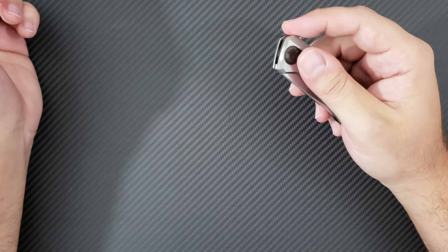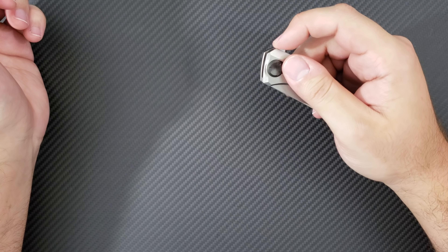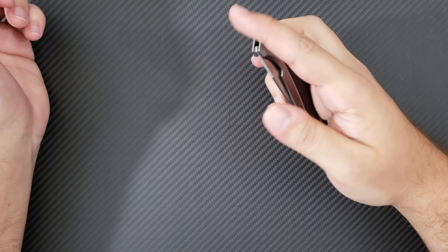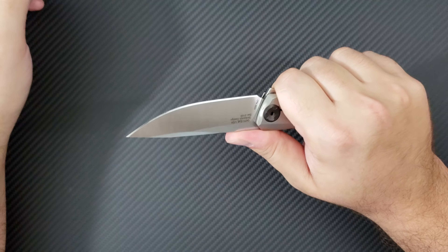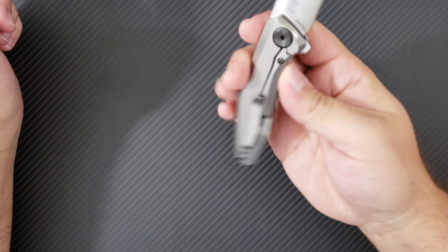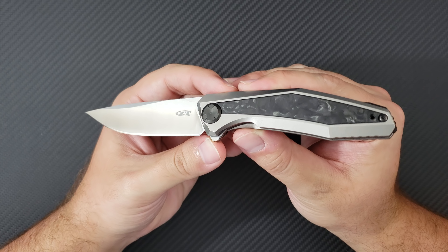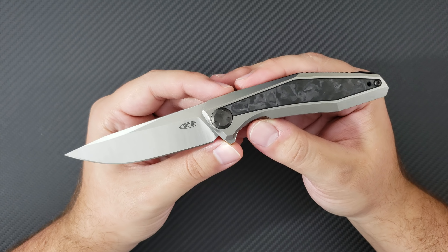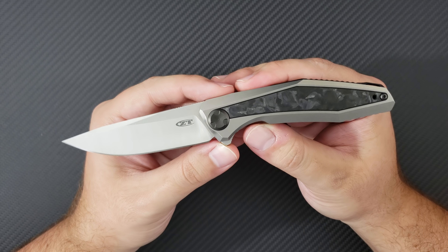My initial impressions: this thing is very well made. The action is very nice, though the detent is a little bit on the lighter side so it's easy to not fully engage the knife. The ergos are excellent — it fits in my large to extra large hand very well. The blade length is ideal at three and a half inches and it's ground very well for cutting. It's very lightweight with extensive internal milling. Initial impressions are very strong; I think this may be the best overall ZT from 2018, besting even the 0609. Let me know what you think in the comments, and as always, take care.